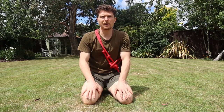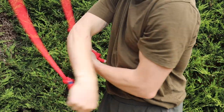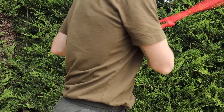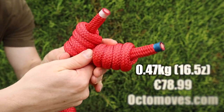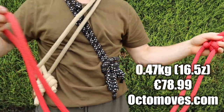The next rope I'd like to review is from a company based out of Europe — the second rope I ever tried after the Weck Method rope — and that's the Octomoves Phoenix. Octomoves is a company founded by Rocass, who's always been very friendly with me and we've had a good back and forth quite a few times. They're based in Europe, somewhere — I think maybe Scandinavia or maybe Portugal, I'm not quite sure. Octomoves offer about five different ropes, but this rope is the most similar in weight and dimensions to the other two I'm comparing, so it is quite a fair assessment. It weighs about 0.47 kilograms or about 16.5 ounces and costs about 79 euros from the website Octomoves.com.